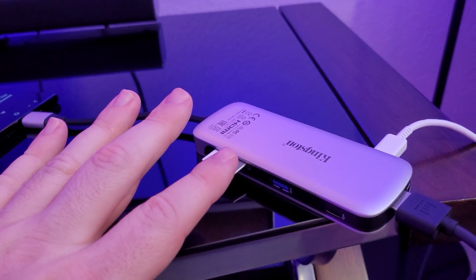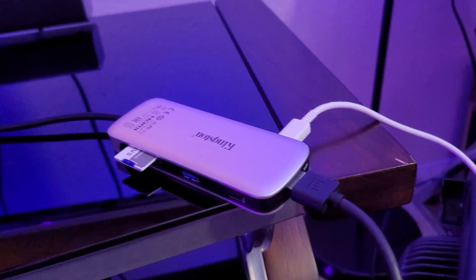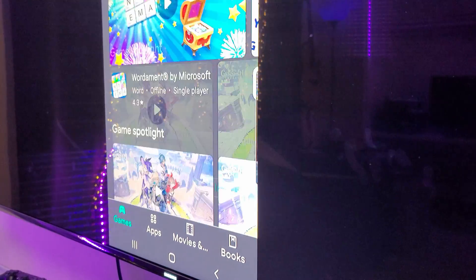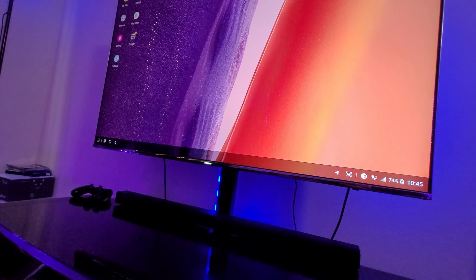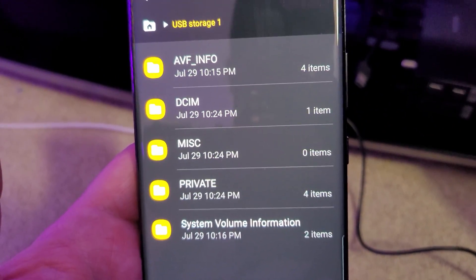I have the same setup on my Samsung phone now — the Nucleum with a full-size SD card, charging port, and HDMI out to the screen. It's asking me to launch DeX, but if you don't want DeX you can exit out and just see your screen on the TV normally. If you do want DeX, you can use it with everything still plugged in and still access the SD card via the My Files app on Samsung.